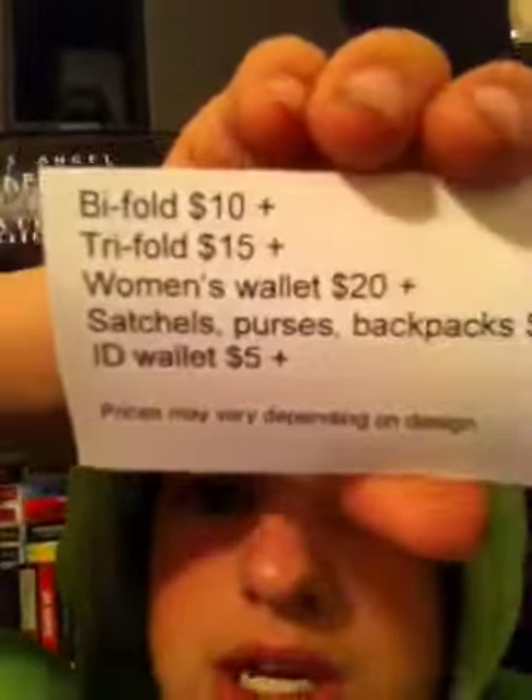Also, if you guys want more Klaw Machine videos, then I need you guys to order some wallets. You can order at monster4399 at gmail.com. That's where you place the order and we'll talk about prices and all that. But here are the main prices: Bifolds $10, Trifold $15, Women's Wallet $20, Backpack Satchels $20, ID Wallet. They each have a plus because depending on the design that they have.